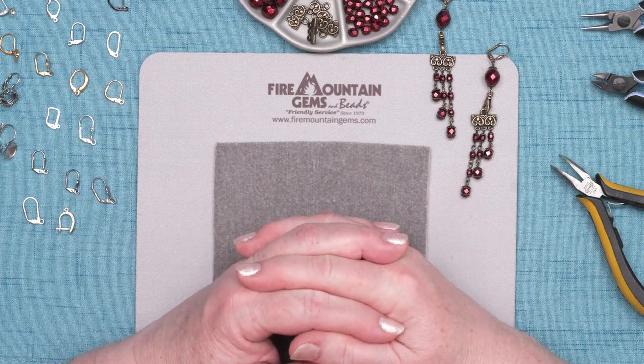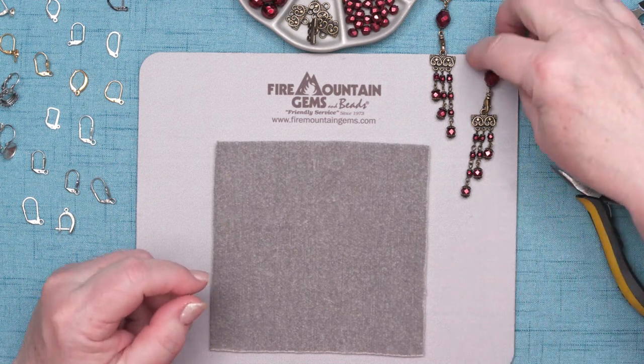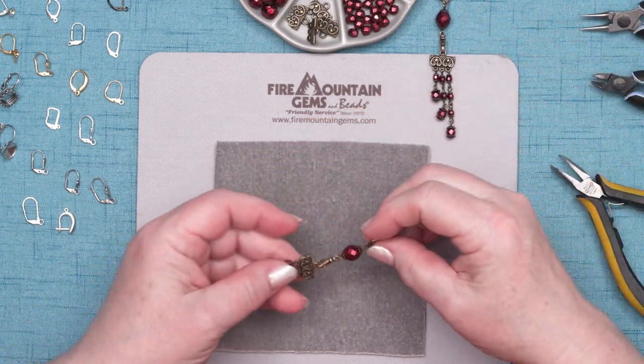Hi everyone! Welcome to the Fire Mountain Gems and Beads Jewelry Making Studio! We're going to make a great project. This is a convertible earring.